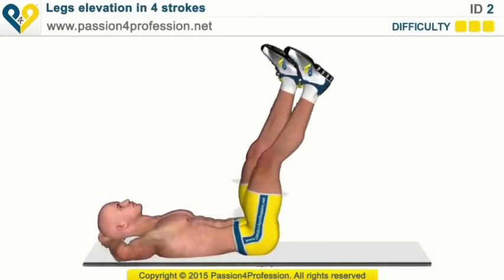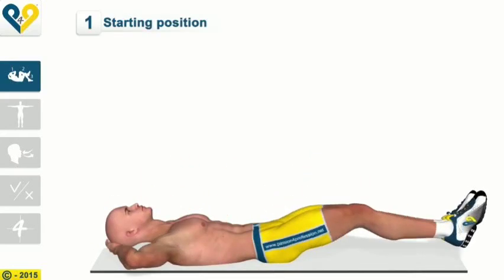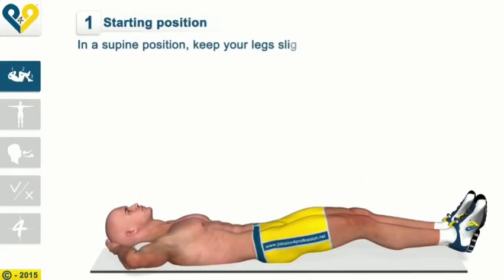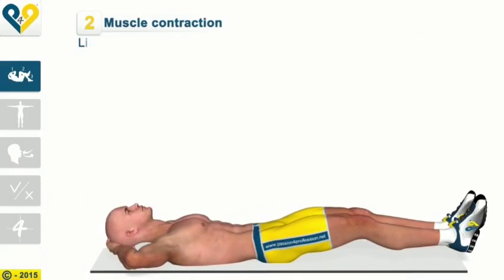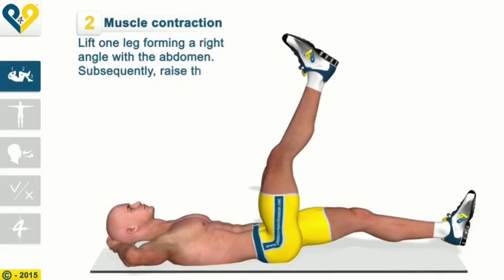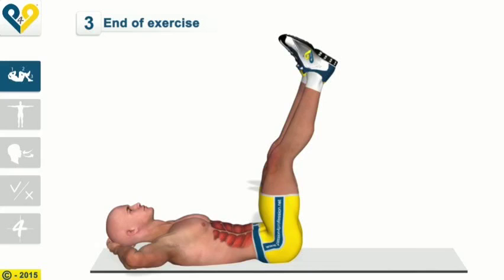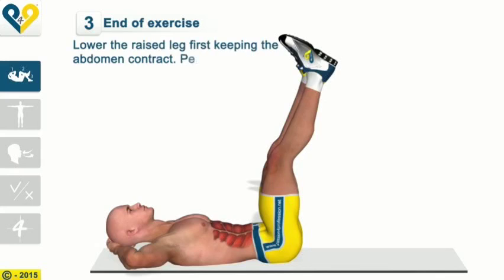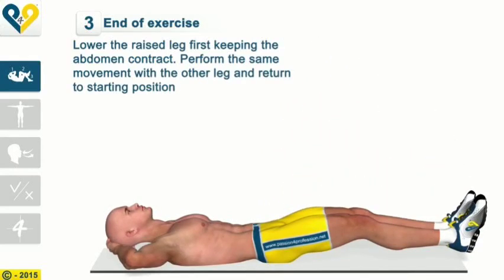Legs elevation in four strokes — Instructions. Starting Position: In a supine position, keep your legs slightly raised off the ground. Muscle contraction: Lift one leg, forming a right angle with the abdomen. Subsequently, raise the other leg, bringing it in parallel. End of the exercise: Lower the raised leg first, keeping the abdomen contracted. Perform the same movement with the other leg and return to starting position.